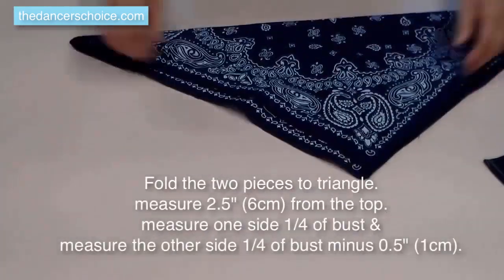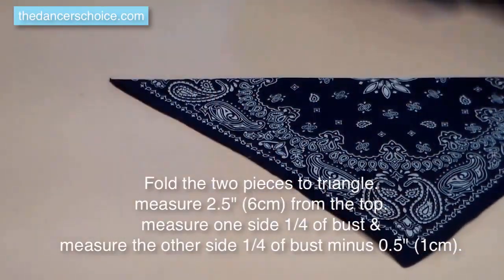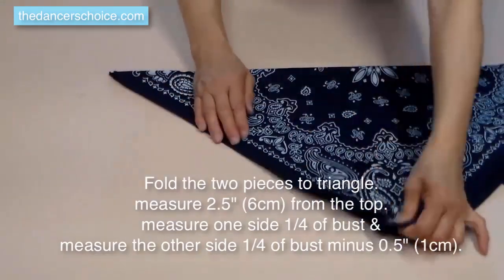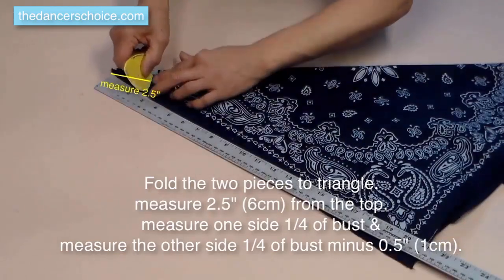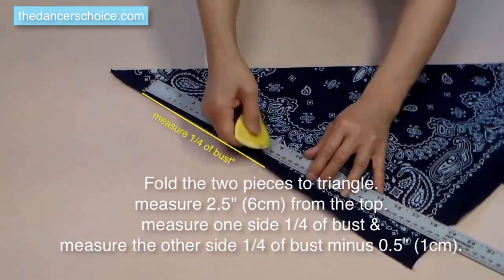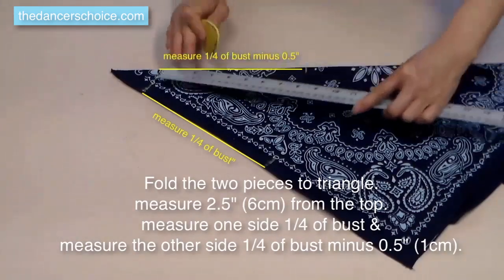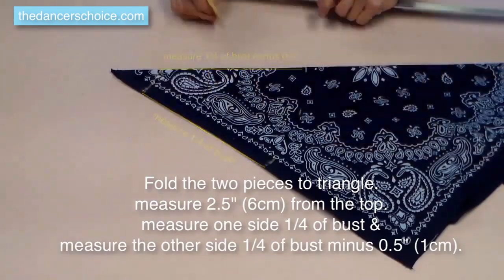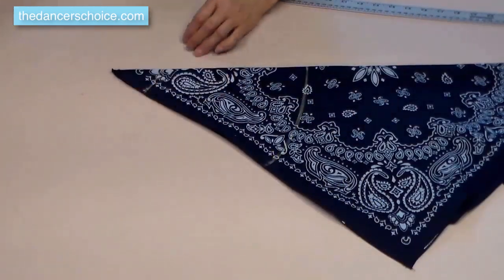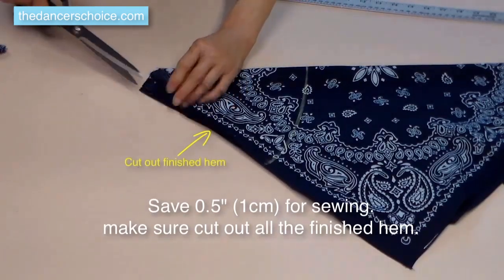We're going to cut floral pattern bandana for the front chest. Fold two pieces of bandana into a triangle shape, put them together to make four layers. Do the measurement by following the instructions. When you cut those pieces, make sure to cut out the side finished hem, because we don't need those anymore. We will add lining on the front chest.